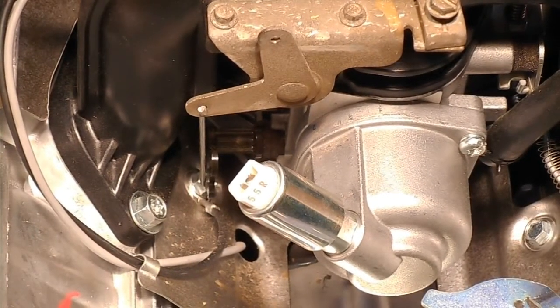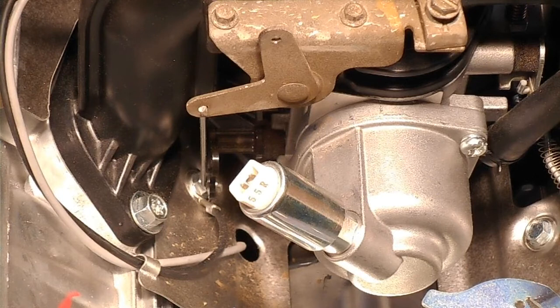Hey everybody, Soybean Farmer here. I found a little bit of time to get back out here and work on this motor. The next problem I had to resolve was Briggs and Stratton came up with something called Choke-O-Matic.